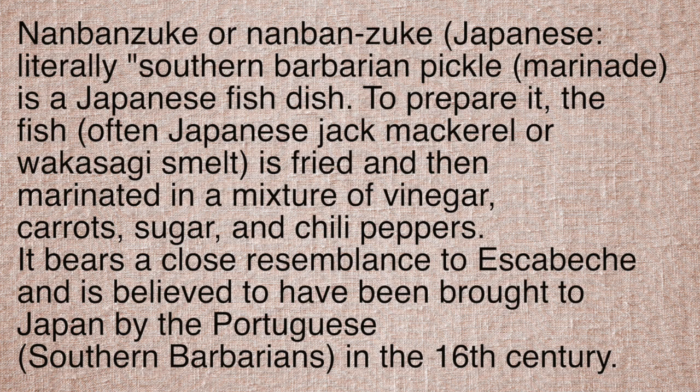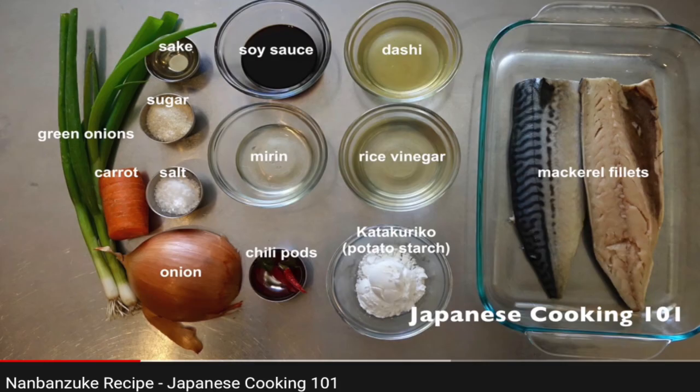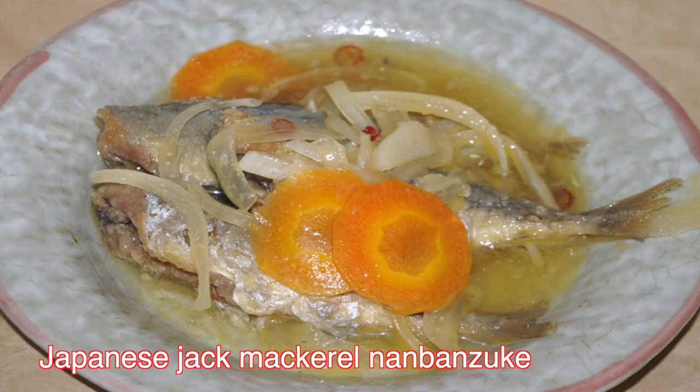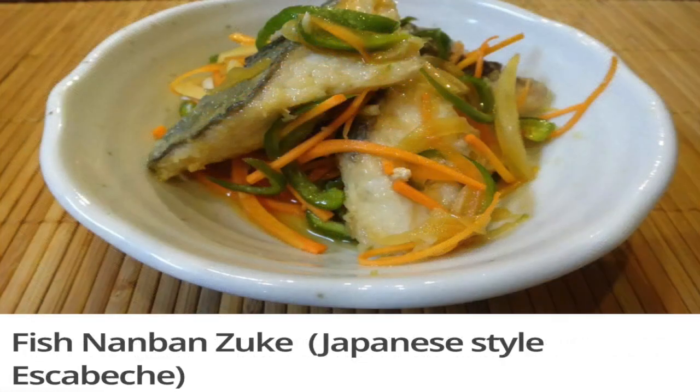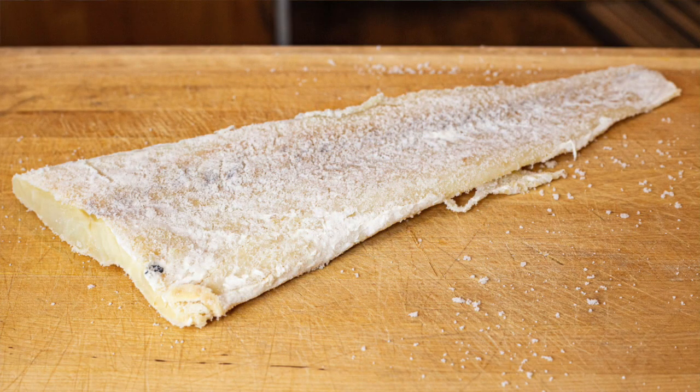In Japan, there's a technique called nanbanzuke. On this Japanese YouTube clip, you can see they're using vinegar and spices in different ways. The name nanbanzuke actually refers to the Portuguese as 'Southern Barbarian marinade.' Portuguese ships sailed to Japan in the 1500s and brought this technique with them, and now the Japanese have many dishes using this nanbanzuke technique, often with fish.